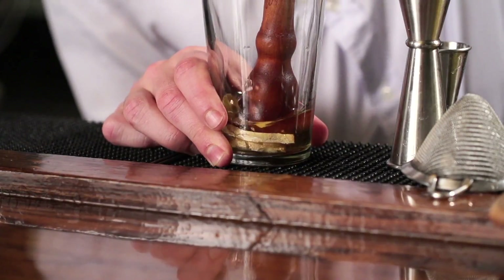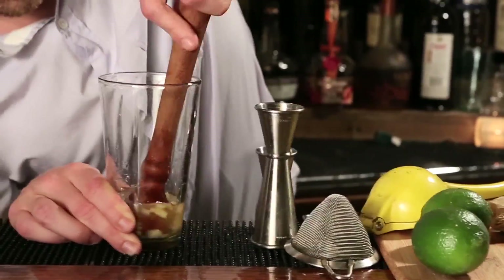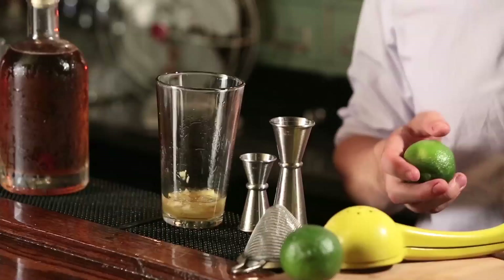Then take it right off heat, and let it sit for about six to twelve hours, then strain out the cinnamon. It works with whiskey, works with gin, works with champagne. Got tons of uses. You won't regret it.